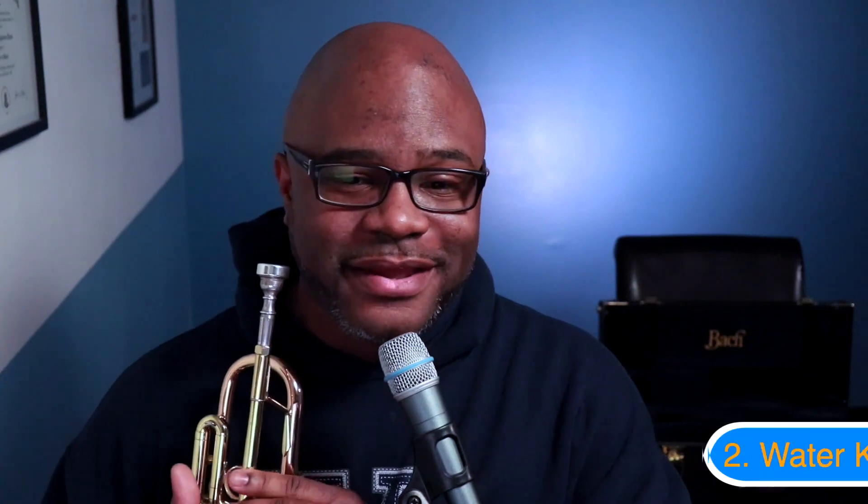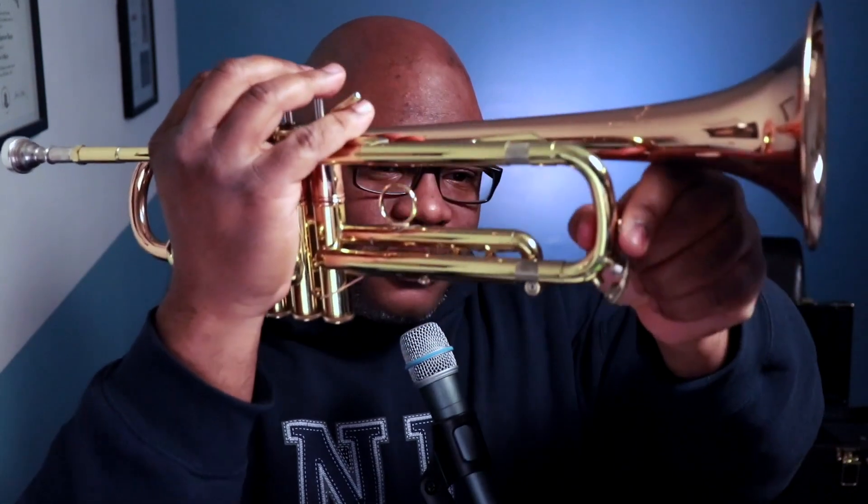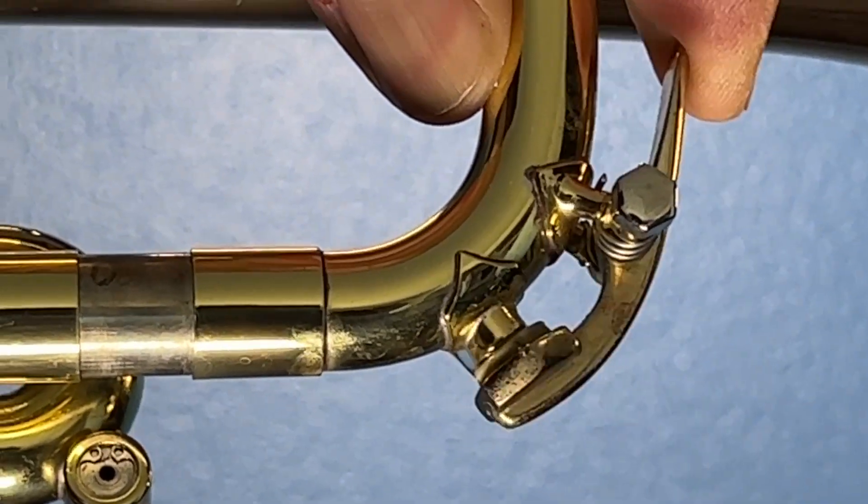That's one reason why your trumpet might not sound right, but there's another reason: the water key is open. If your water key is open, you're going to have problems. There are two reasons it might not work properly — one is that the spring might need to be replaced, and the second is that your cork might have fallen out without you knowing, so the hole is not being closed up. This is what the trumpet sounds like if your water key is open.